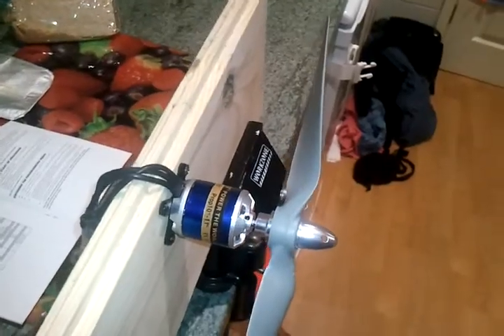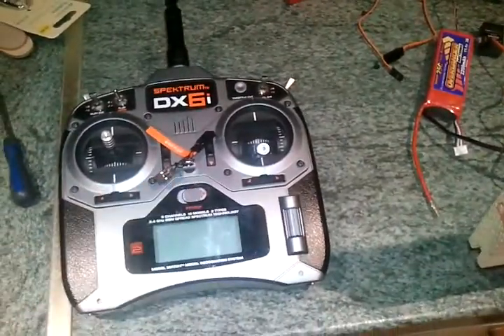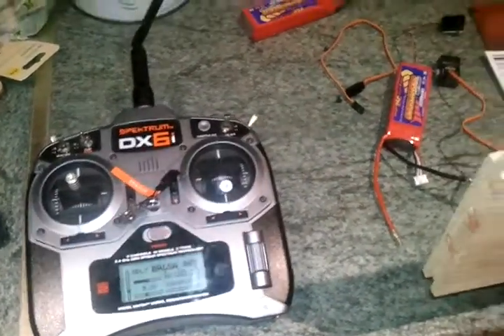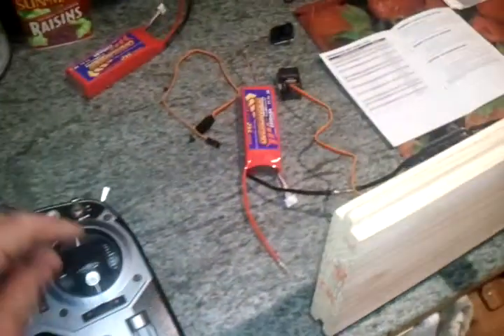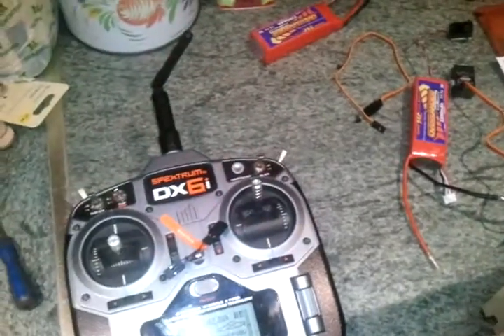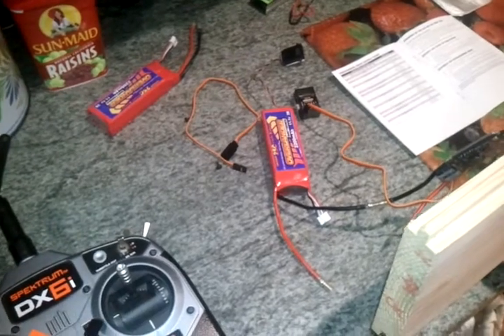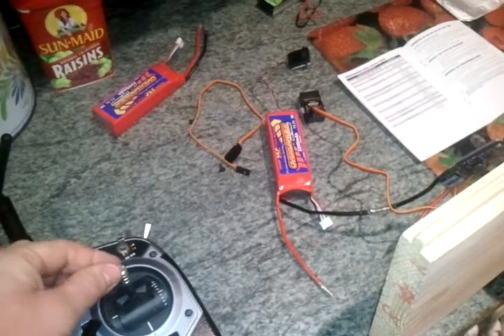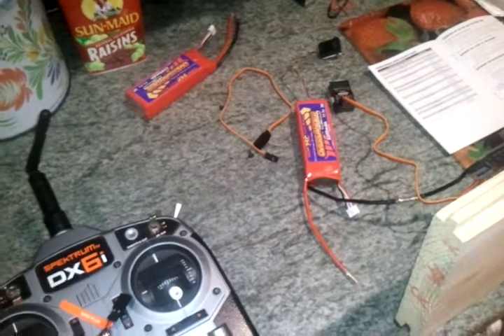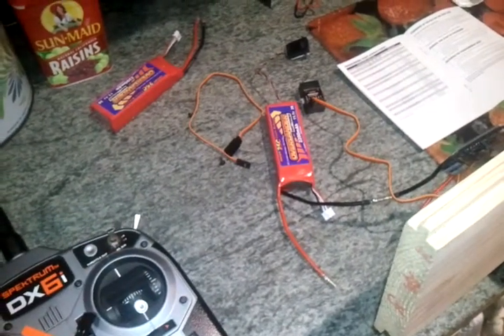It's spinning a nine by six prop for a lazy bee weighing in at two pounds, so I've got quite a bit of power there if I need it. I've got a Spectrum 6i. I've already been through the throttle sequence - you leave the throttle in the up position, you power the ESC up for the first time and it beeps at you, then you pull it down, and that just sets the throttle maximum and minimum positions.